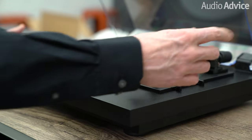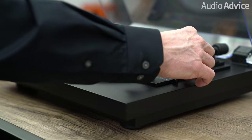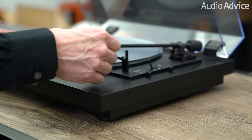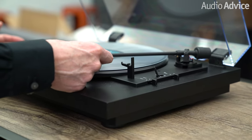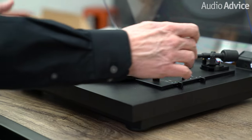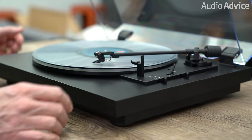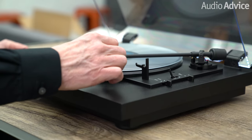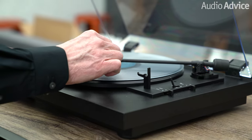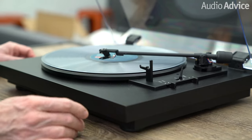Another neat thing is if you want to use this as a semi-automatic turntable, put the cue lever in the up position and move the arm over. Maybe you want to start on the second or third song — then it starts automatically and you can just lower the stylus down onto the record surface. Really great. And my favorite part is when the record's over — watch what happens.